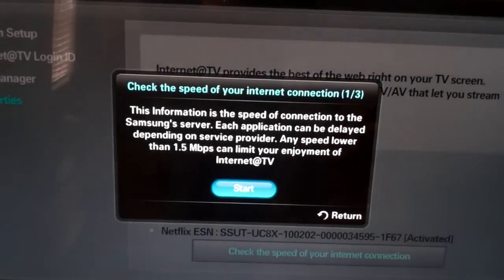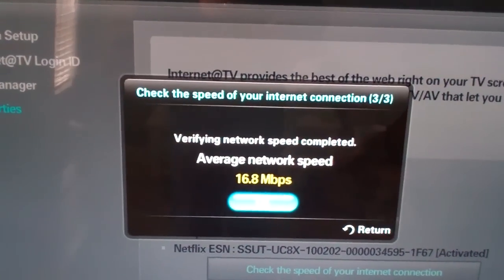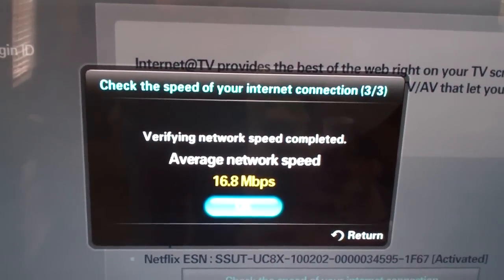We'll try it one more time, because I've actually gotten speeds faster than that. Right now you can see nearly 17 megs. So this is another way — if you want three or four of these and you don't necessarily have the same brand, the Netgear and the RCA do seem to work together.